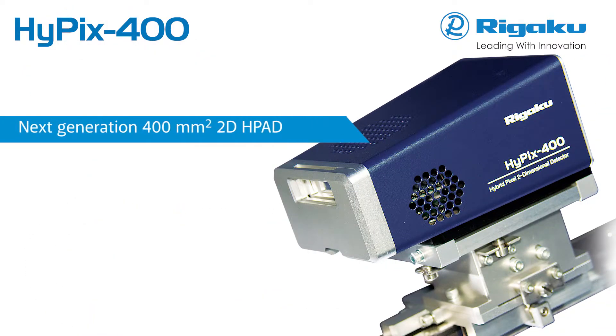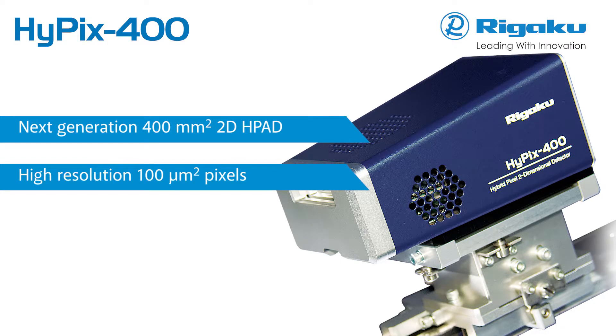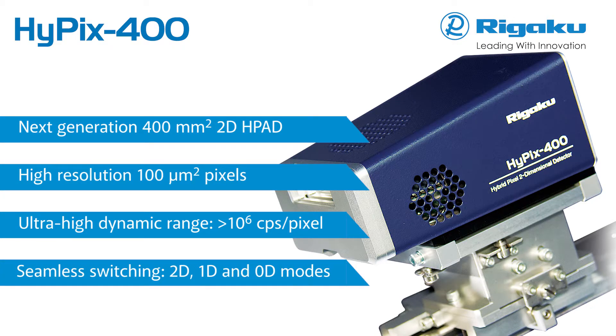Hypix 400 is a 2D hybrid pixel array detector featuring a 400 square millimetre area with 100 square micron pixels, an ultra-high dynamic range of greater than 10 to the sixth counts per second per pixel, an overall count rate greater than 10 to the tenth counts per second, and seamless switching between 0D, 1D and 2D modes.